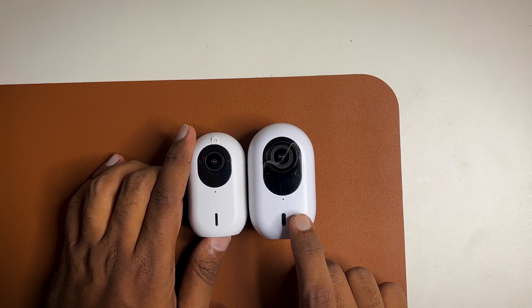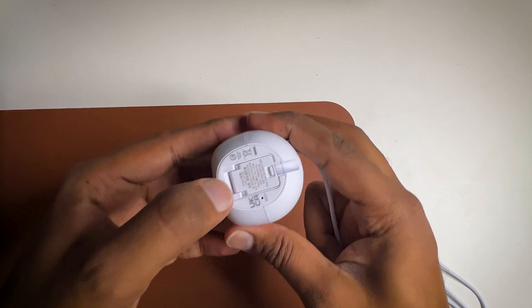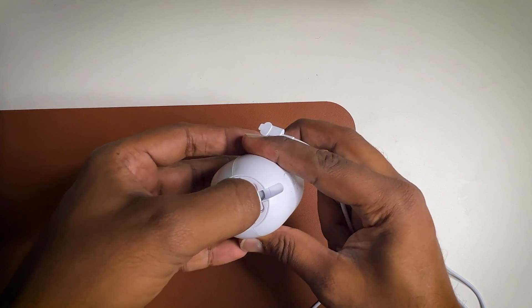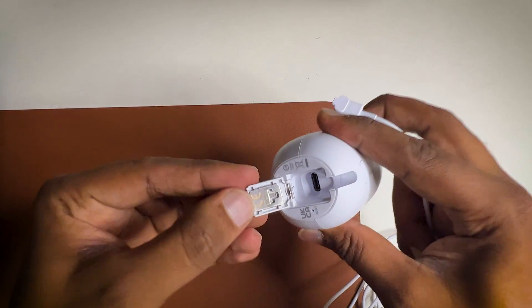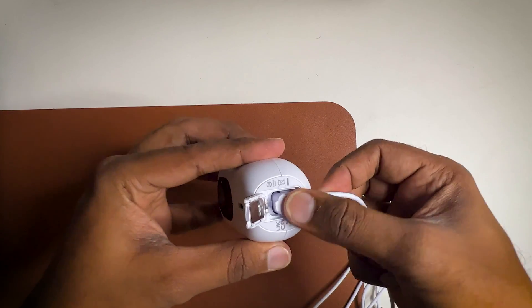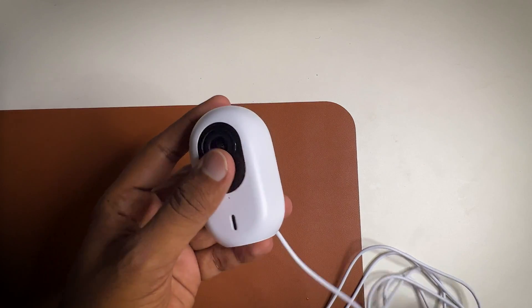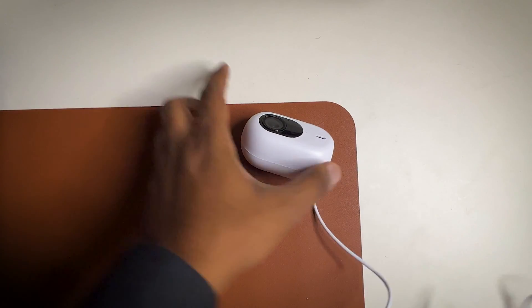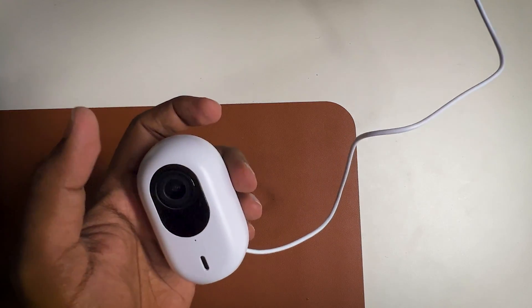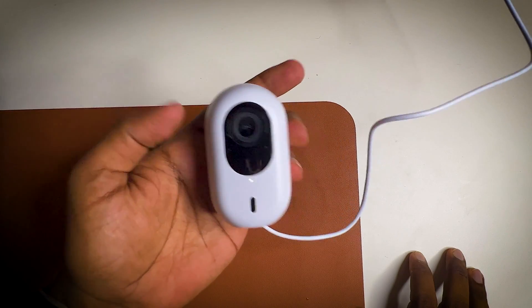This is the first time we are powering on the G4 Instant. On the bottom you press a button to open a lid, and there is a USB-C port inside. You put the cable in slowly and press it again. Then you connect it to the adapter and power it on. You'll see it says 'Welcome to UniFi Protect.'